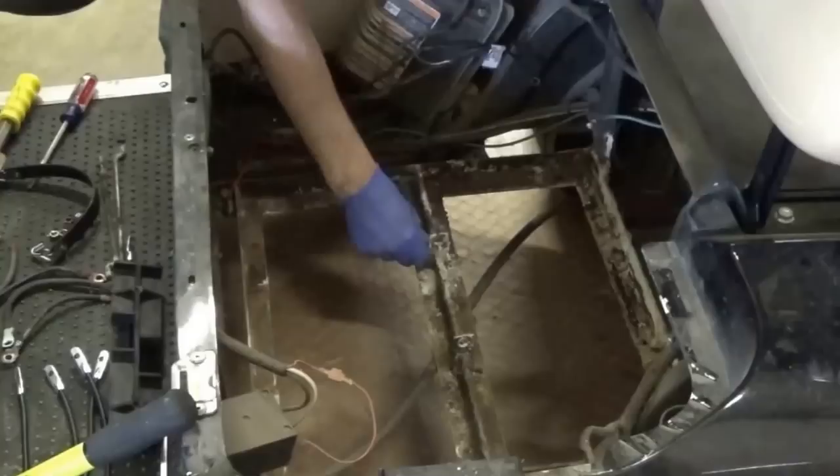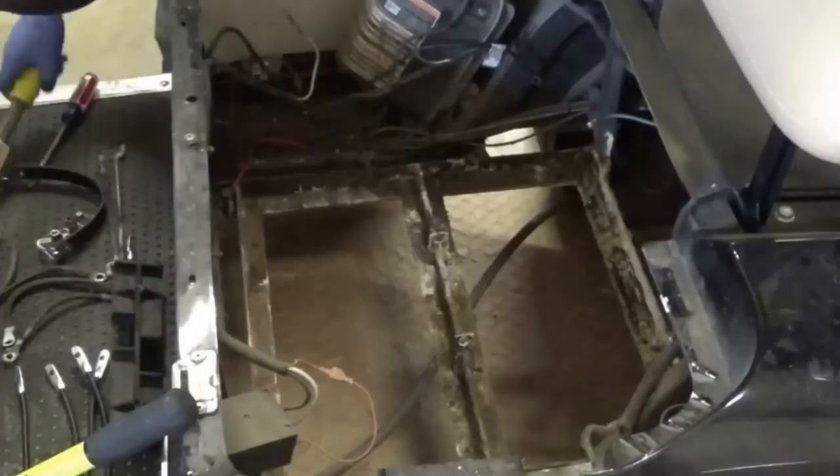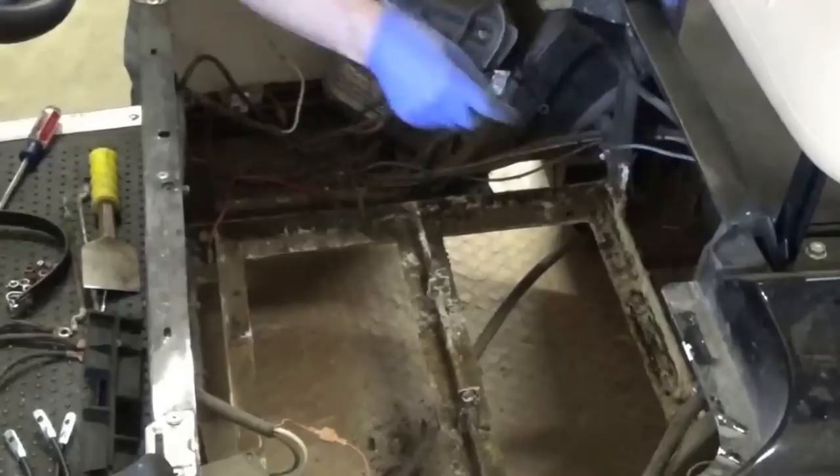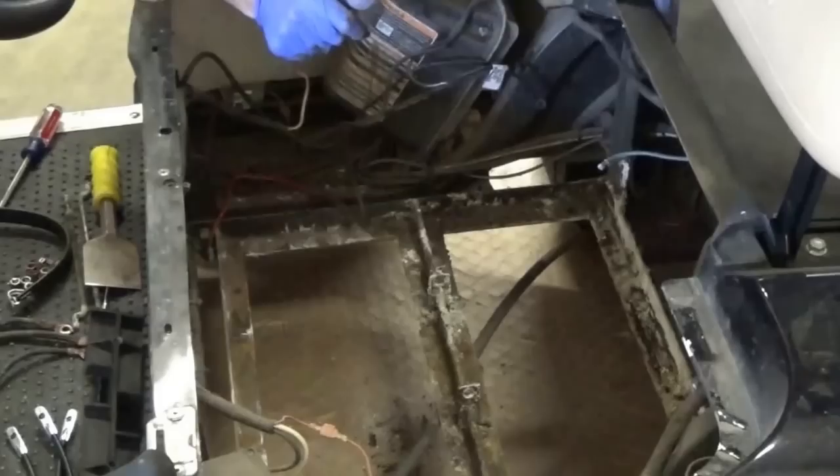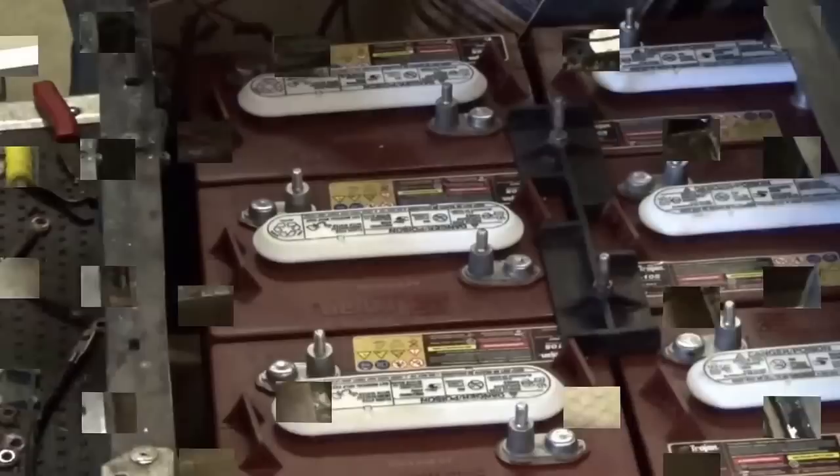Since the batteries started to age and gas, corrosion has clung to everything metal in here. We're going to have to get a scraper out and scrape all this off to get back down to bare metal, because if you leave it, it will rot out your metal cage on the bottom and you'll have to replace that. We also bought some neutralizing treatment that we mixed into a bottle — once we're done we're going to spray it on to neutralize any extra acid in here. We're also going to replace the corroded cable ends so everything is fresh and clean.